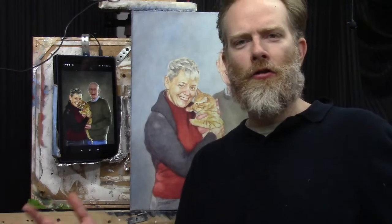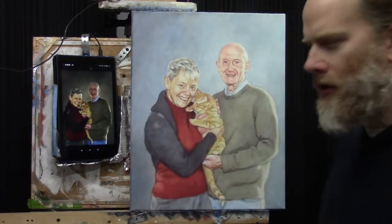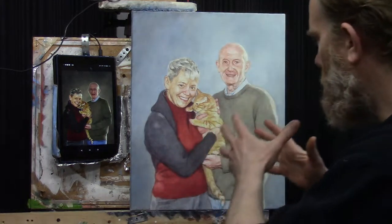I want to show you a little more on this 16 by 20 acrylic portrait. I want to talk about using cooler colors for shadows in areas where you'd least expect it.